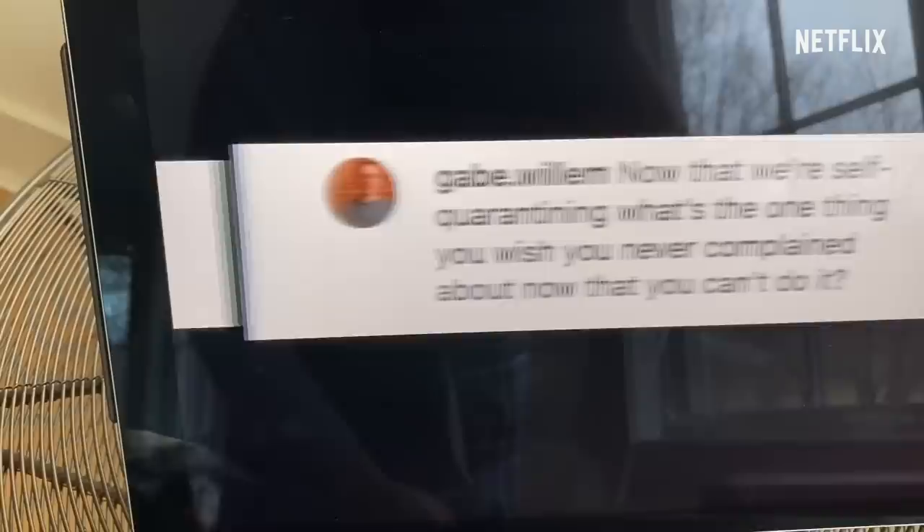Now that we're self-quarantining, what's the one thing you wish you never complained about now that you can't do it? Living in New York City, I used to make fun of Times Square so much. I can't wait to go back. I used to make fun of the crowds, the M&M store, that weird Elmo. I miss weird-ass Elmo. I miss the crowds and the M&M store. I'm dying to go back.